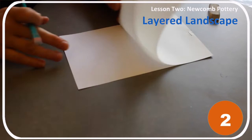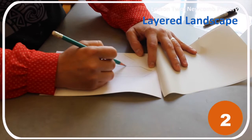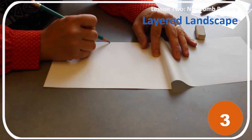Step 3: On the middle layer, draw objects in between the foreground and background. On the top layer, draw things closest to you.